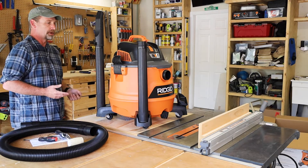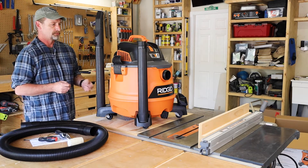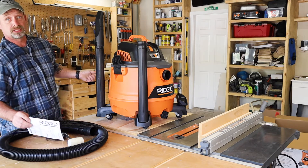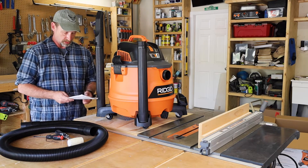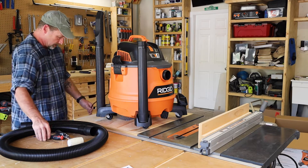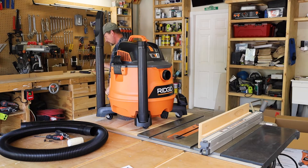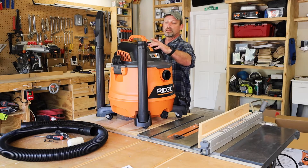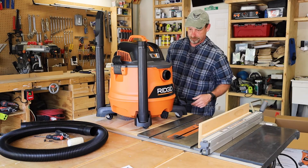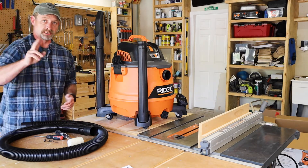So the HD 1400 RIDGID shop vac — 14 gallons, six horsepower. It's a shop vac, there ain't much to it. Let's plug it in and see if she works. Got the hose untangled. Cool — shop vac works. All right guys, thanks for watching and we'll see you next time. Bye.